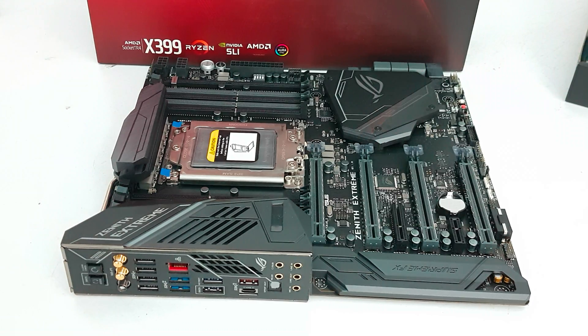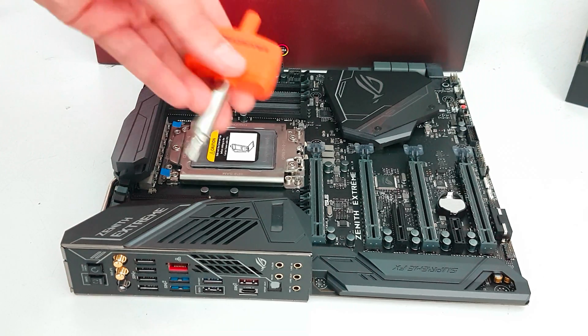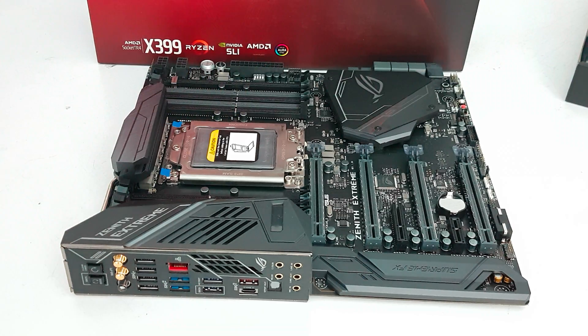Included inside the processor package you'll also find a torque wrench, and the torque wrench is needed for the screws over here. It applies the right amount of tension on the screws so you can't really damage anything. Really, really clever solution actually.